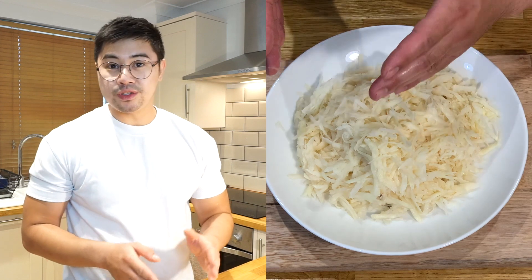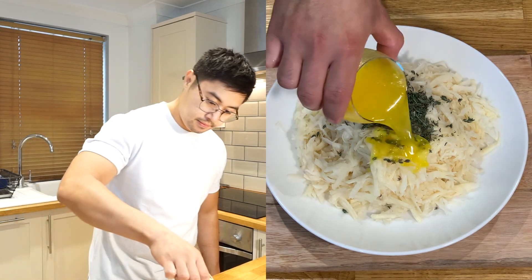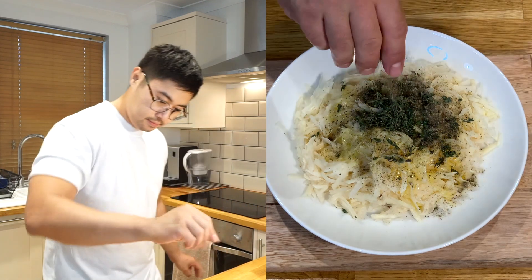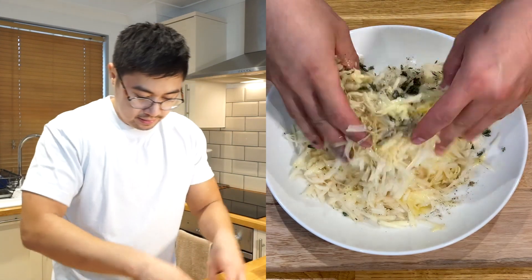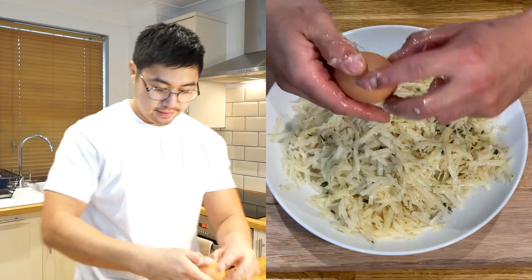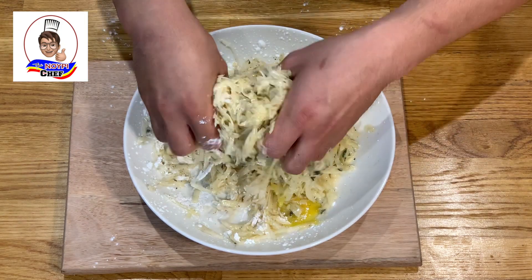We can start seasoning the potato by adding some thyme. Then melted butter, some pepper, and some salt. Mix it all together. Then I'm going to add my egg in, about 2 tablespoons of corn flour, and mix it again.